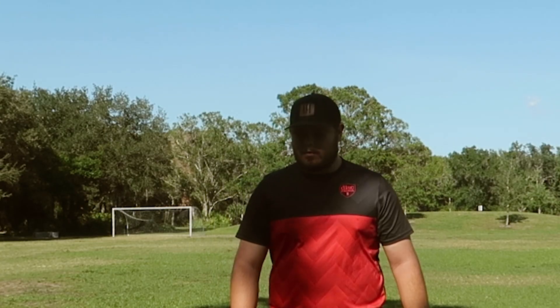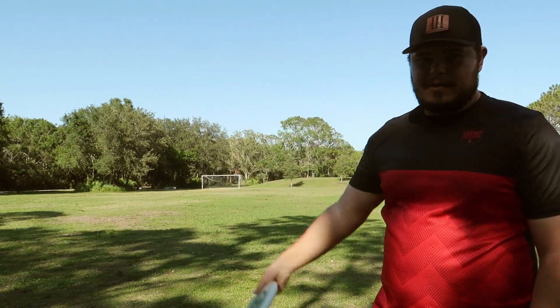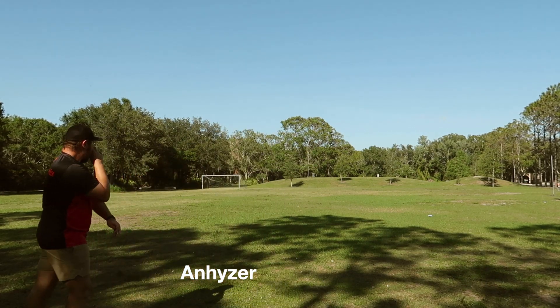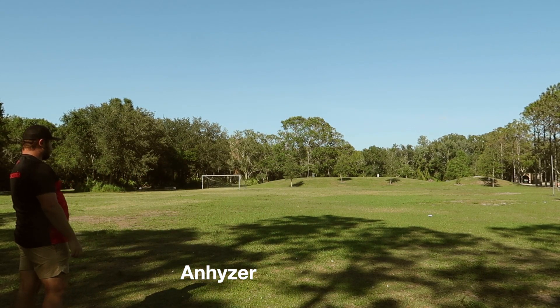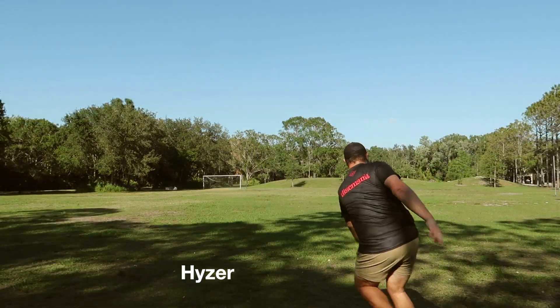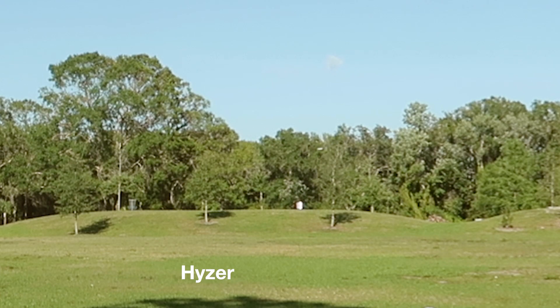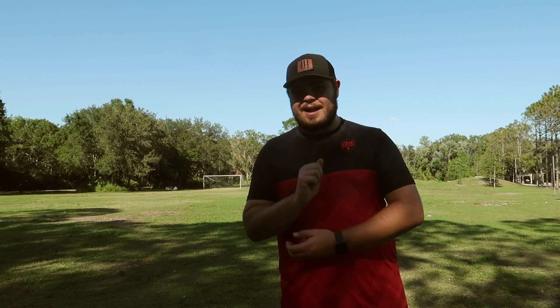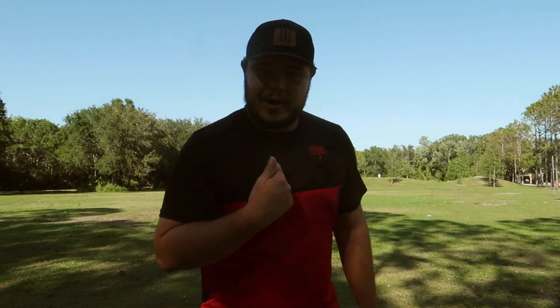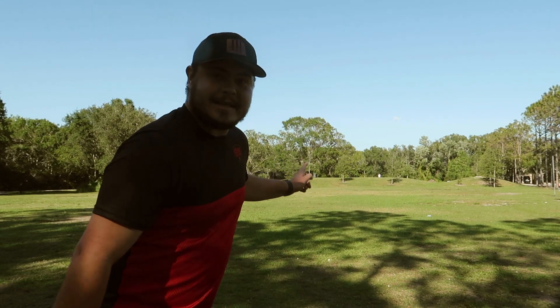That was beautiful. I'm going to attempt a big old turnover shot with this. That disc is so good — that thing goes so far, I don't even know how to describe it. When I throw that disc, I feel like a 1,000-rated player, when I'm not at all — I'm 873. That shouldn't be right. I'm not that good, guys. That disc is just good.